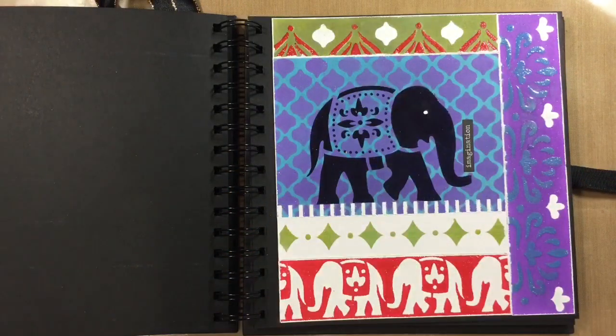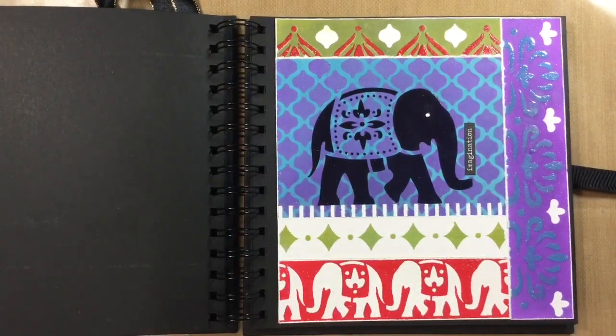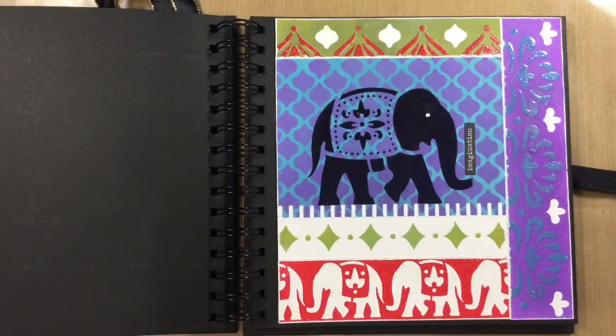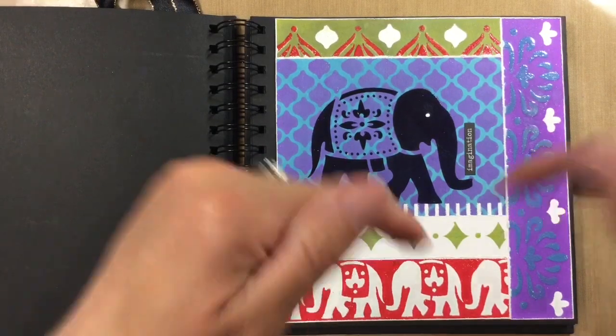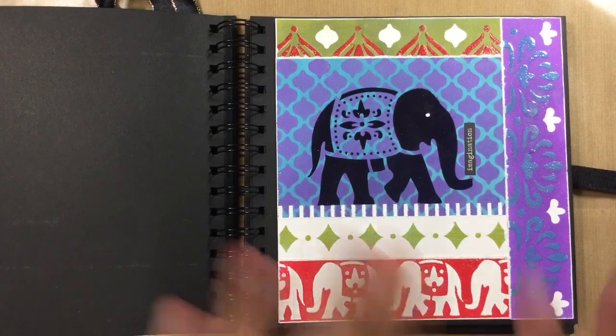I look forward to seeing what everybody else decides to come up with for this week's page. If you like what I've created here, I'd really appreciate a thumbs up — it just lets YouTube know that you like what I'm doing. Let me know what you think in the comments below. For anybody who would like to join a fun art journaling group, I'll leave the link to our Facebook group, Art Journal Prompts, in the description box below. Take care everyone, and I'll see you all again soon — bye for now!